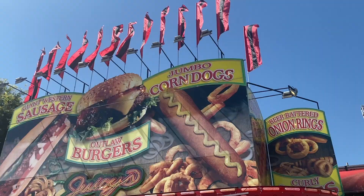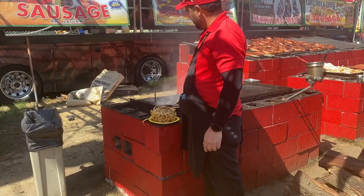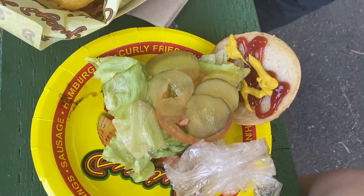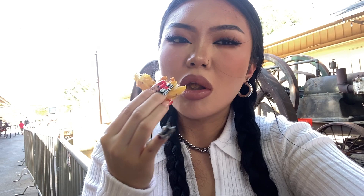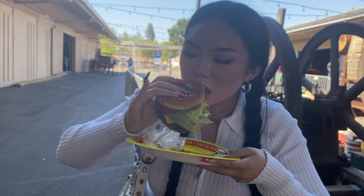Our first stop was this food stand called Outlaw Burgers. I ordered a smash burger and some onion rings, and my total was $38, which is a bit expensive for burgers. The onion rings were okay, nothing particularly special. I didn't necessarily love the burger because it was so soggy and wet and difficult to eat, but this was probably the best food we had the whole day.